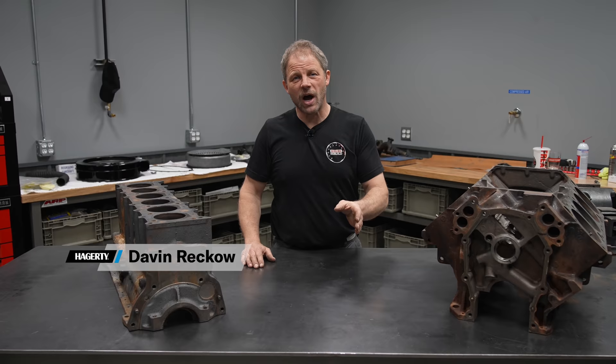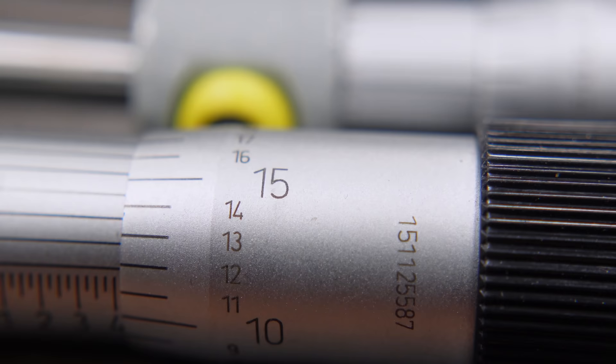Hey, this is David with Hagerty in our DIY series. Today I'm going to teach you how to mic your cylinder bores. Before we get started, if you don't know how to use micrometers, go down to the description below and follow that link.